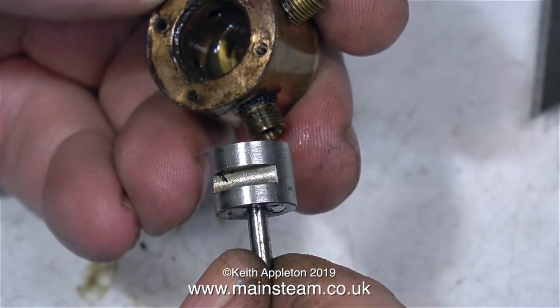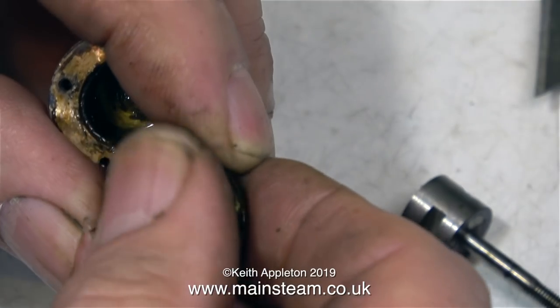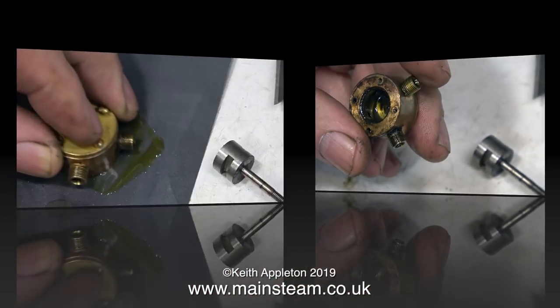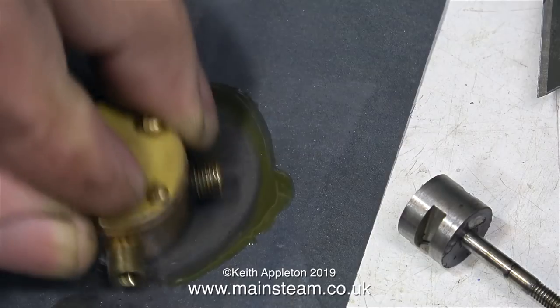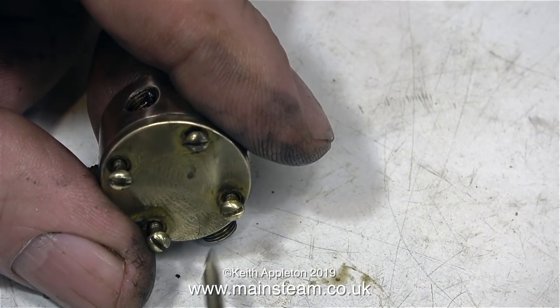In common with a lot of steam engine parts, it's simple and clever at the same time. All it does is switch the inlet and exhaust around, so the inlet becomes the exhaust on one side, and the exhaust pipe on the other side becomes the inlet. So it's very important that this rotary piston is a very good fit in the bore of the small valve.